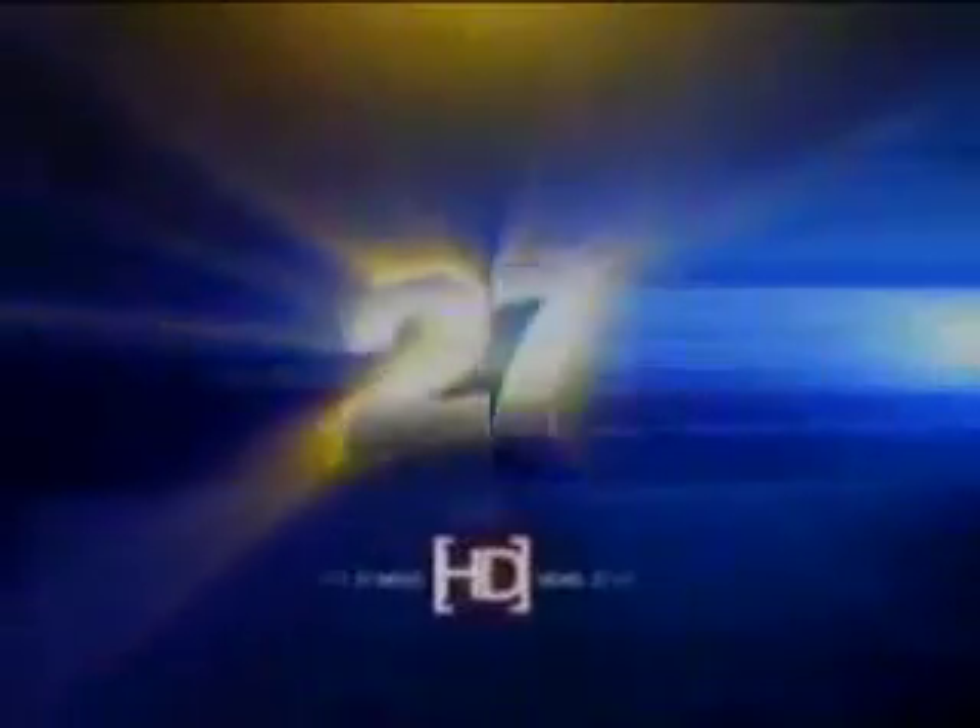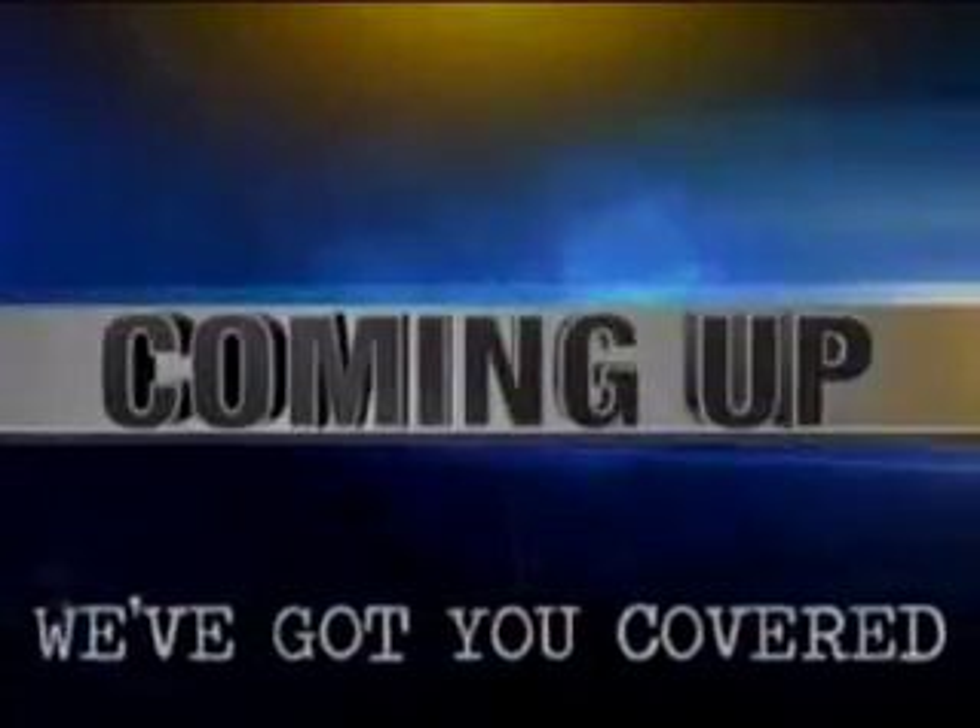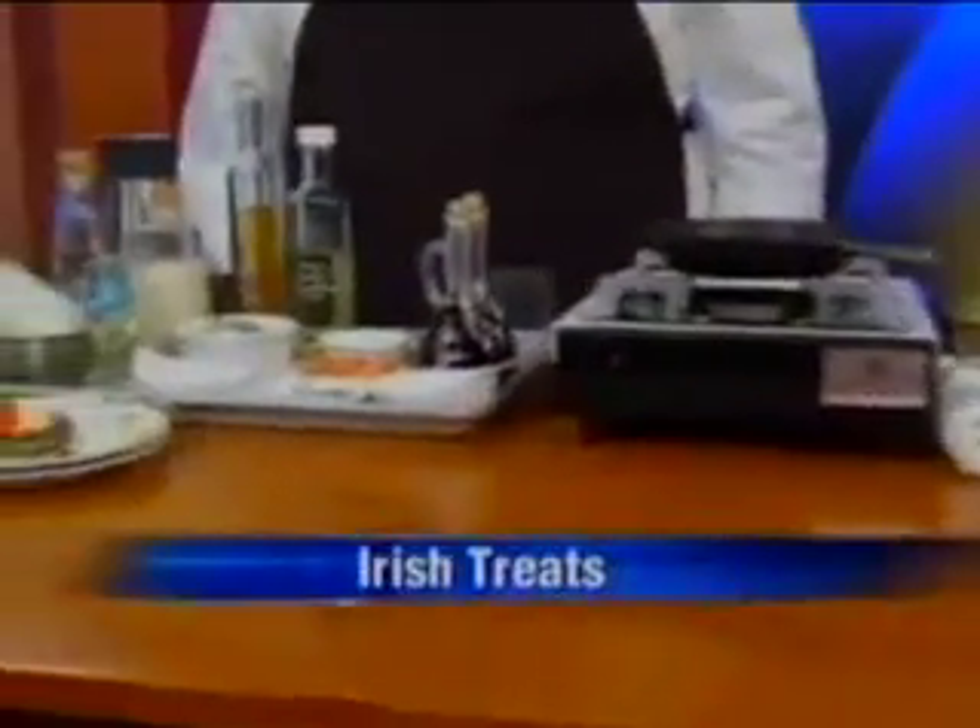Coming up next, a couple of Irish treats you can make yourself if you're getting into the St. Patrick's Day spirit this weekend. We'll check in with the chef at Vom Fass next.